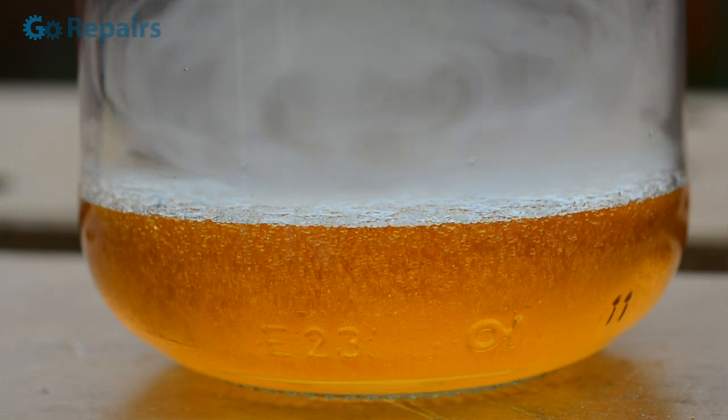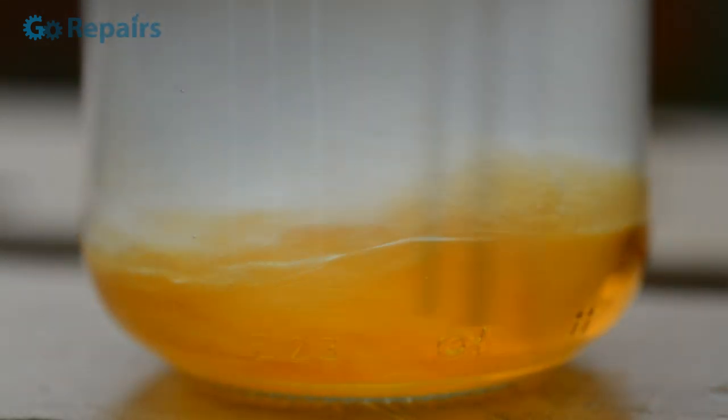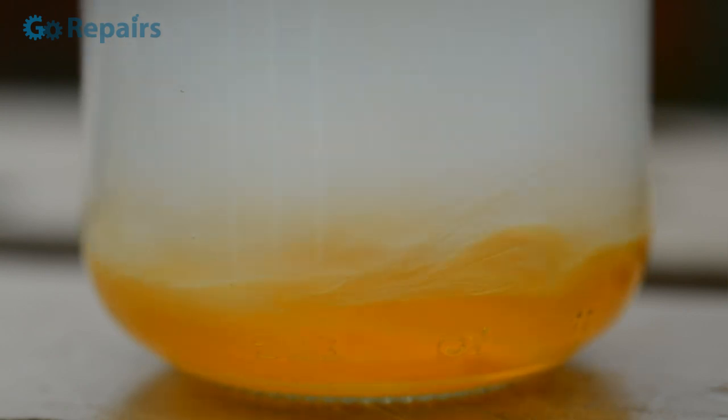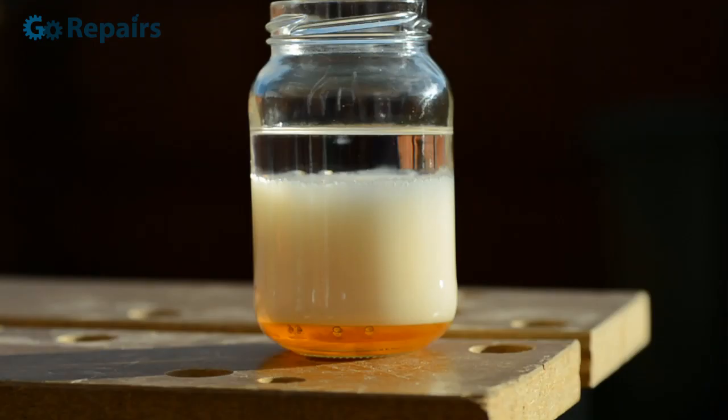I noticed the bigger change after the mixture is stirred. It clouds up and looks like milkshake, then once it settles it's in three layers: a transparent layer at the top, a fatty looking opaque middle layer, and a semi-transparent bottom layer.